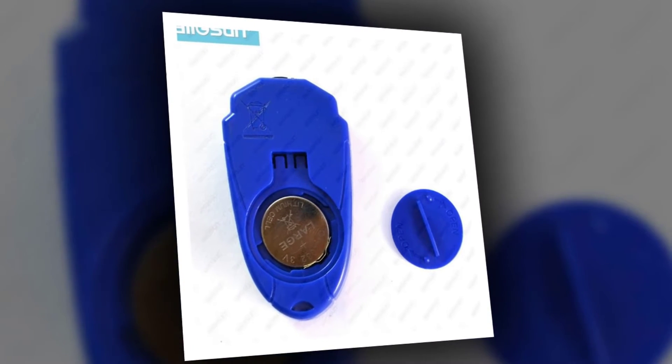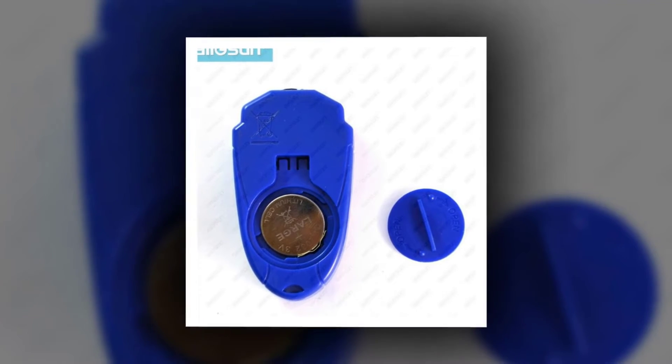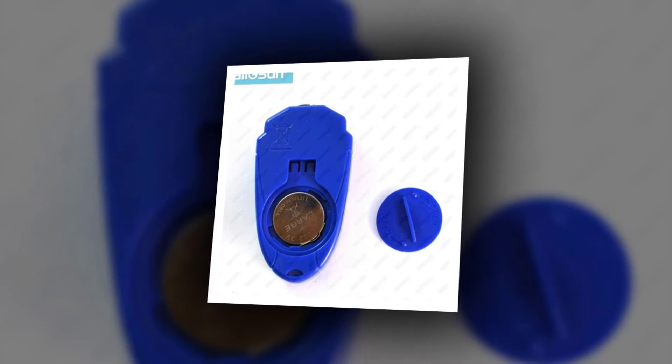Size: 6.9x3.08x2cm. Weight: About 23g, including Buttoned Cell. Hot Selling Products from Top Sellers.